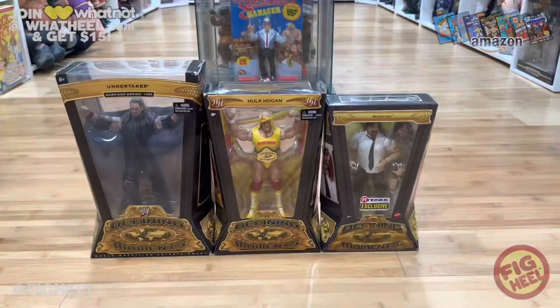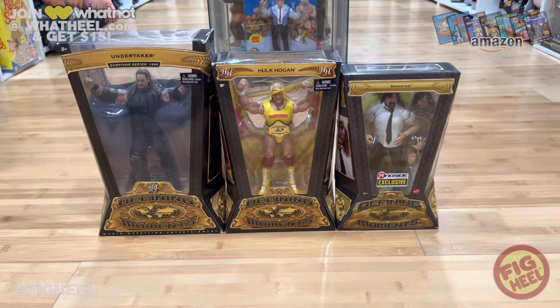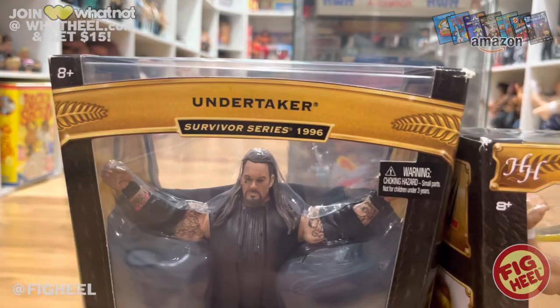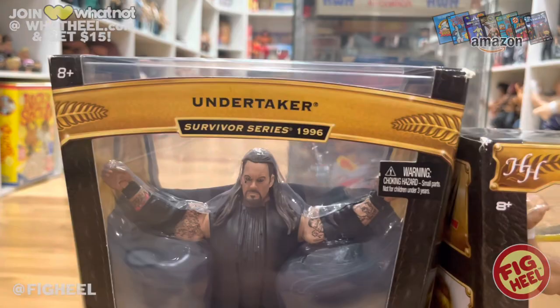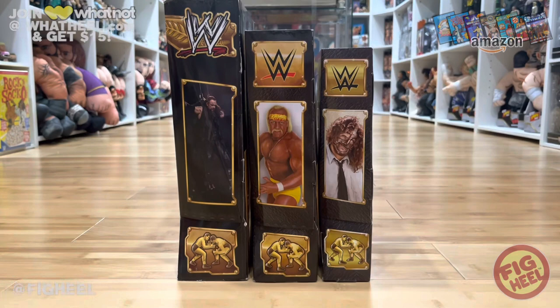I almost forgot — I said I would show the comparison of the different size boxes of the Defining Moments figures. Pretty much the same logo with slight differences and the WWE logo changed on each one. The size difference is obvious: the original is super big, scaled down a little in the middle, but super tiny on the most recent. Turning it to the side, the depth change is drastic — absolutely drastic.